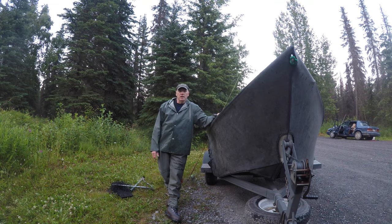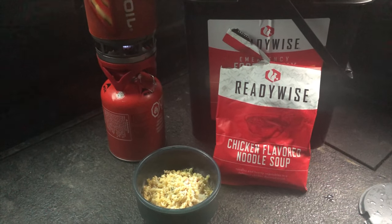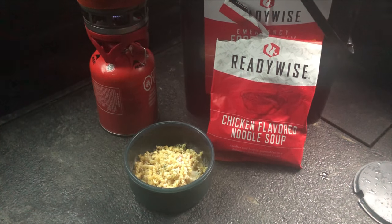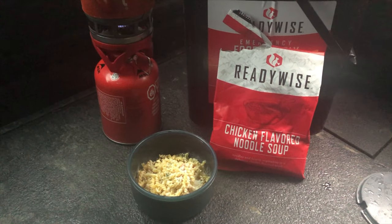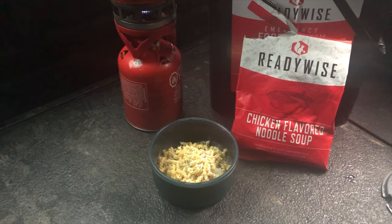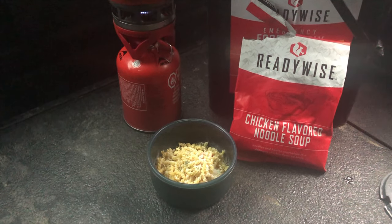So this concludes a fantastic day. I'm sitting in the back of my truck — it's been raining like crazy, but it just let up. I'm going to try this chicken flavored noodle soup. The directions say four cups of water, so I only used half of the contents in my bowl. I'll put some water in it and leave it for 12 minutes and then it should be done.